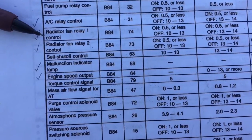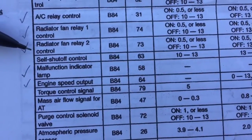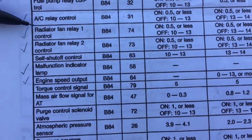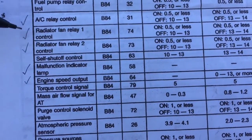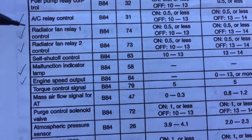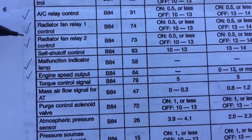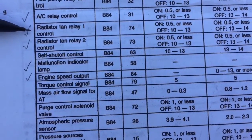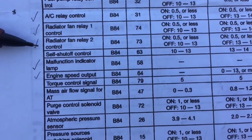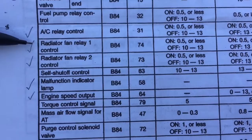Radiator fan relay 2 control — I don't use it. For the buses, I just use fan relay 1 control and turn the fans on high right away. Theoretically you could use fan 1 control for low speed and fan 2 control for high speed of the Subaru fans, but that's not generally how I do it — I prefer to kick the fans into high gear as soon as possible.